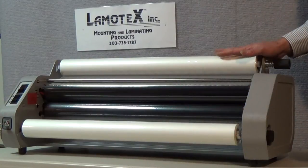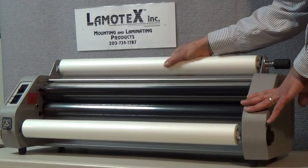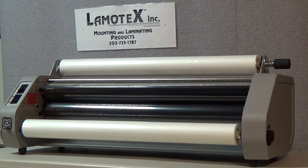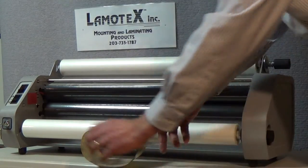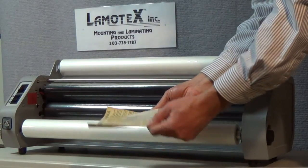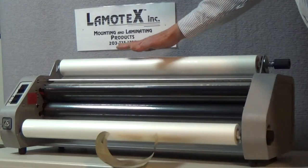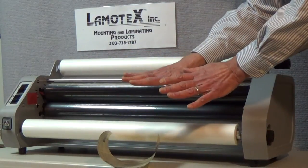If by some chance the film is adjusted where you have significantly more tension on the top roll of film than the bottom roll of film, your posters or laminating items are going to come out with curl. Much like this example that you see here in this newsprint. This newsprint piece was laminated into the machine and because we had far more tension on the top than the bottom we begin to see a curl toward the top.